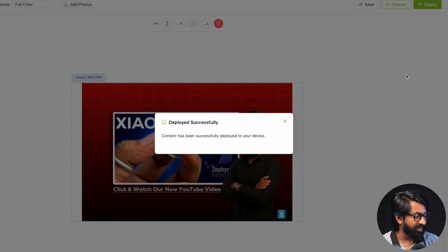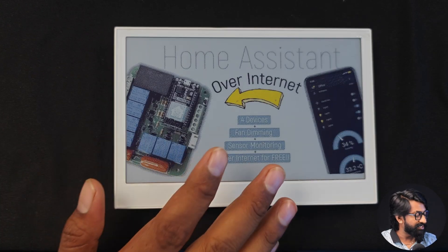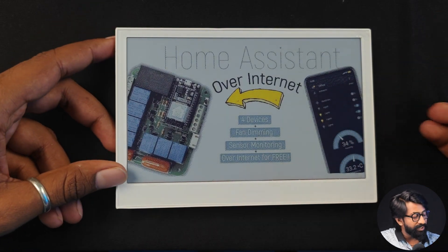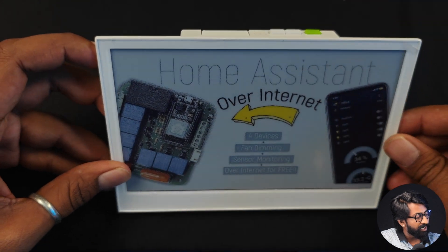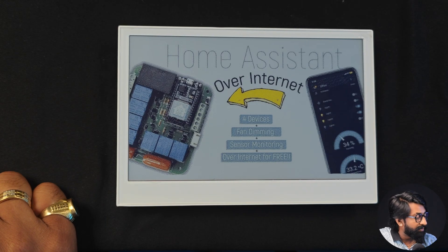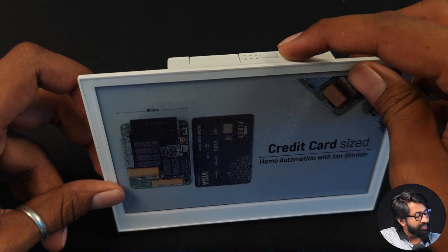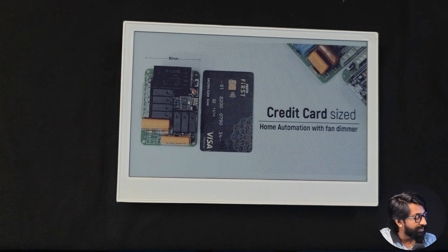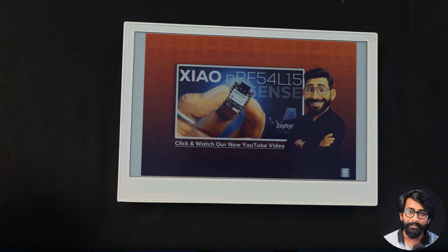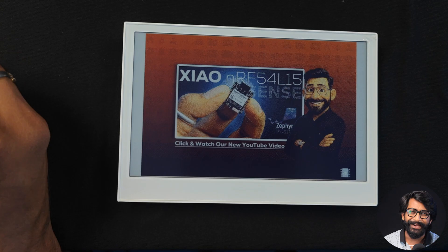It says 'Deployed Successfully' and the screen started refreshing. The first full-color image looks beautiful on this display. To switch to the next image, press the navigation button once — it refreshes and shows the new image. Press it again to see the third image. That's how you can display up to 20 different images on this e-paper display and create a digital photo frame without writing a single line of code.